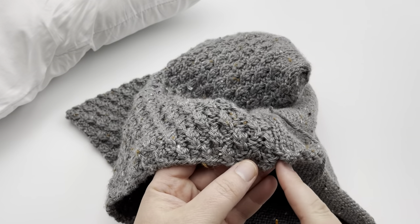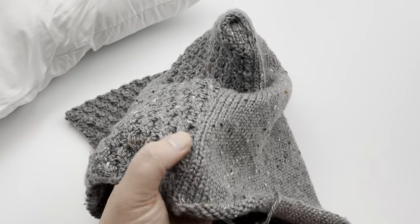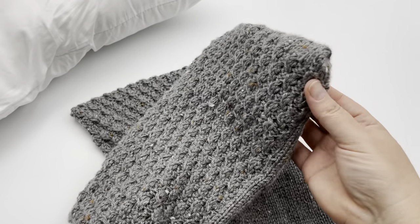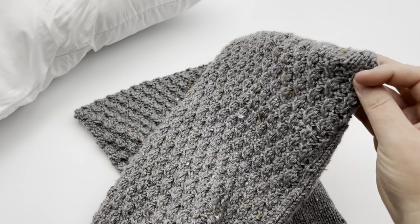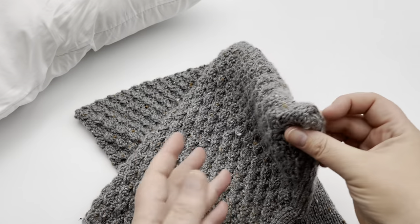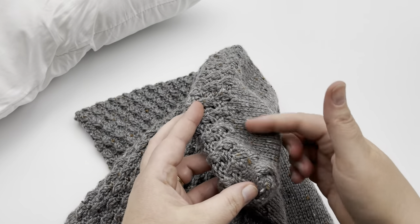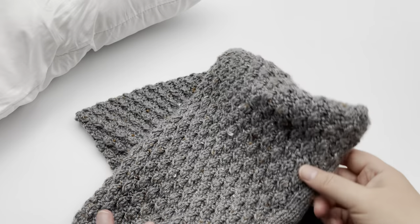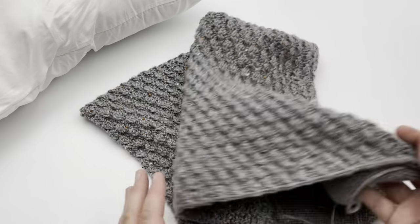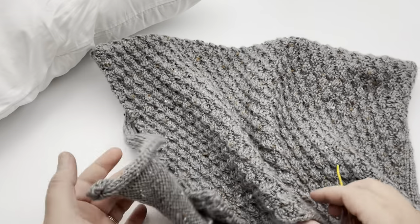We're going to start on this edge over here. I've already done this side to show you what it looks like and what the end looks like. I purposely don't have the stitch pattern going up to the very corner here — it's just what I've intended for this particular pillow so that it flattens up along the top. I'm going to show you on the other side. Go ahead and grab your materials and we'll get started.